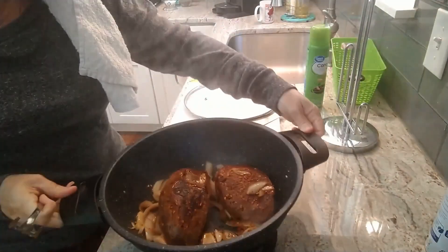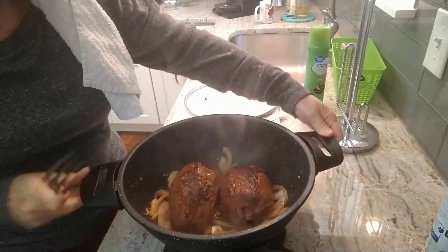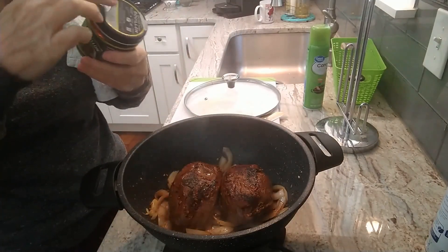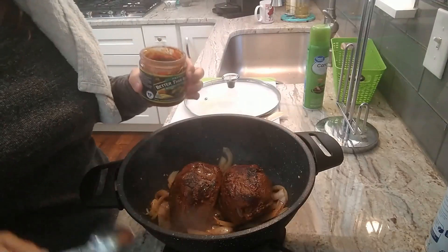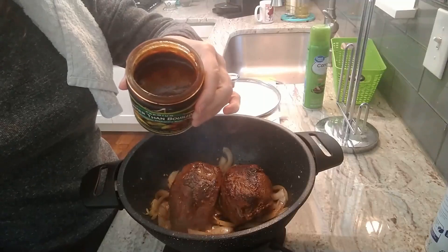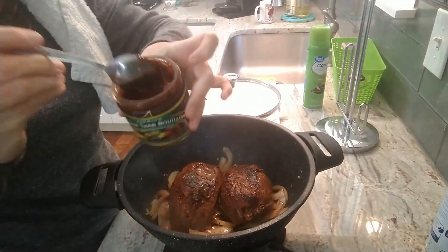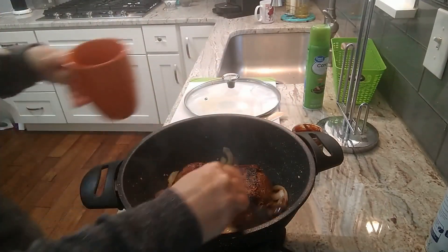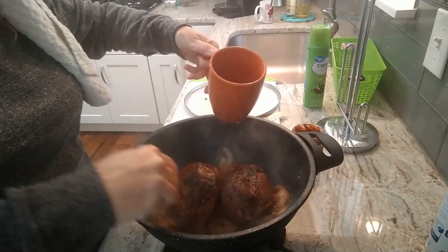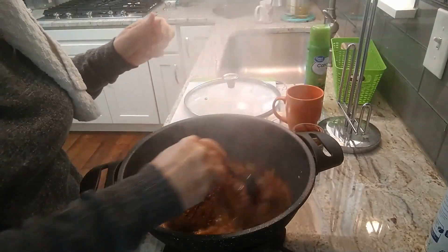This is my absolute favorite — Better Than Bouillon vegetable. You might say, why aren't you using beef? Because you're working with beef. The flavor of the vegetable bouillon in my opinion is just really deep and delicious. You can see it's kind of like a demi-glaze. I'm going to take about a tablespoon, get it in there, and then pour some water in so we can get it moving — but you don't want to boil the meat.